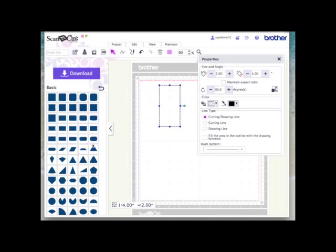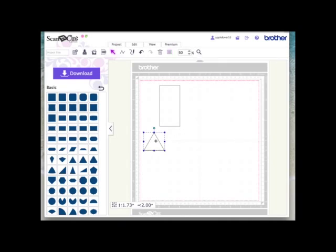Then I want a triangle, so I came down to the first basic triangle. This triangle needs to be two inches wide at the bottom edge because we're going to line that up and weld it to the top and the bottom of the rectangle. With the triangle selected I'll tick maintain aspect ratio and take the width down to two inches — it adjusts the height automatically. Then I'll right click and create a duplicate and hold the shift key down to rotate it round.